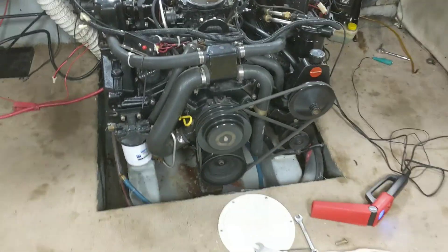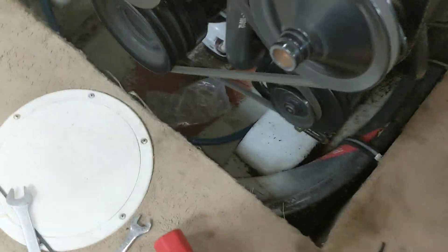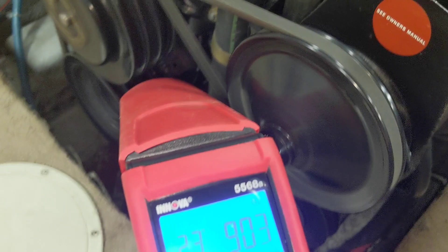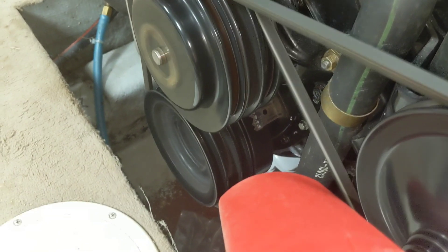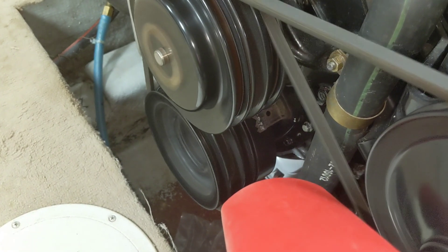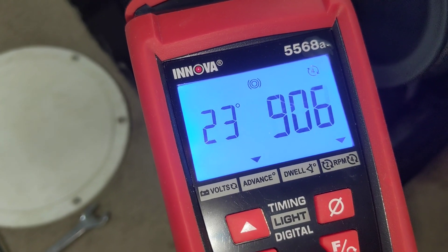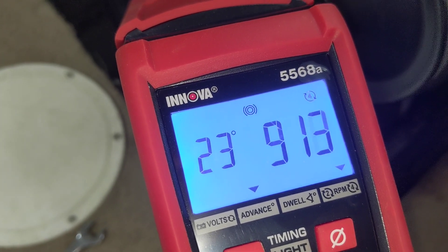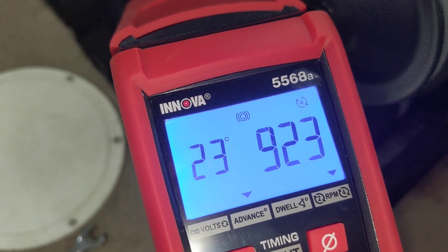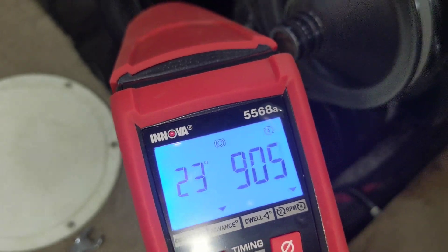We're started on the base timing now. Here's my timing light — if you look down in there you can see the white line, though it's tough to pick up on the camera. It's at the zero mark, which means we're at 23 degrees and about 900 rpm. I'm going to try and dial this back, slow the rpm down, and hopefully the timing will come with it. I'm looking for 10 degrees before top dead center.